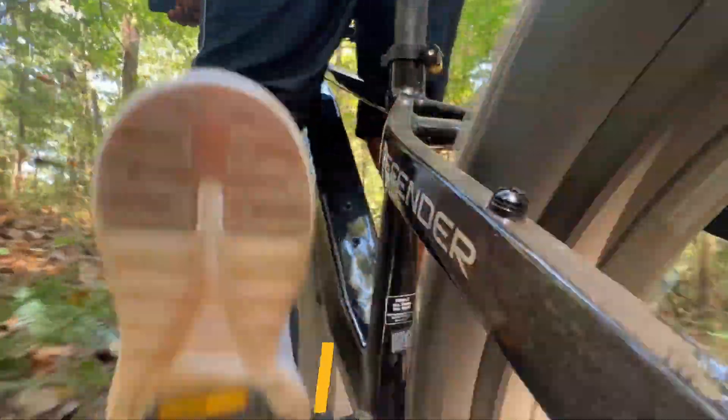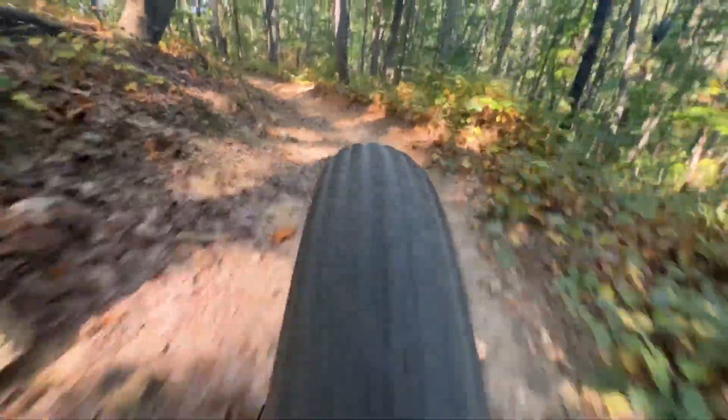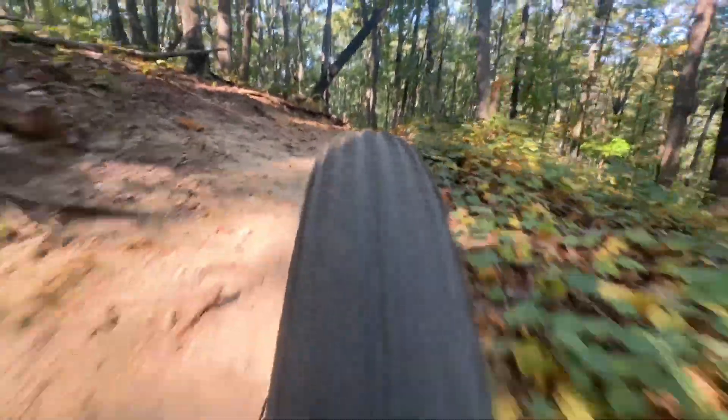I next wanted to attempt to ride the e-bike through some dirt trails to see if the large four-inch wide tires will be an issue when it comes to handling, and to test the suspension as well.